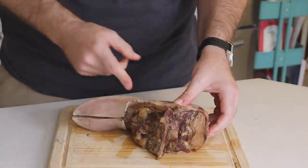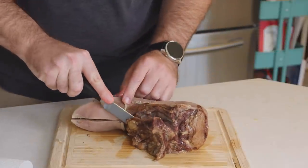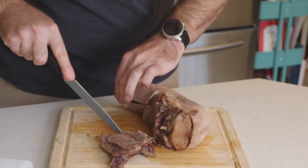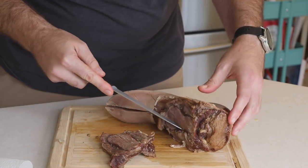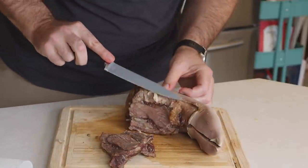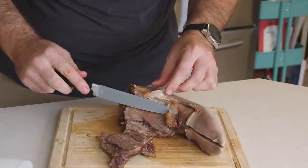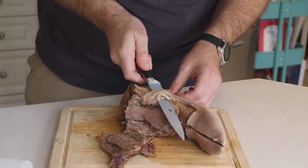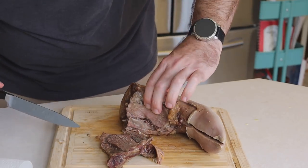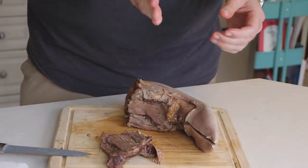Now we're going to cut this fat off right here. You can see this layer of fat — there's some meat there but I'm more concerned about getting this fat off. Alright, I like that. Now what we're going to do is just make slices horizontally.